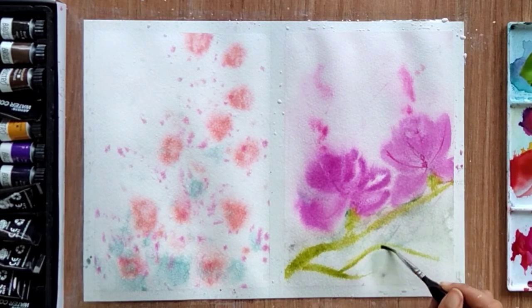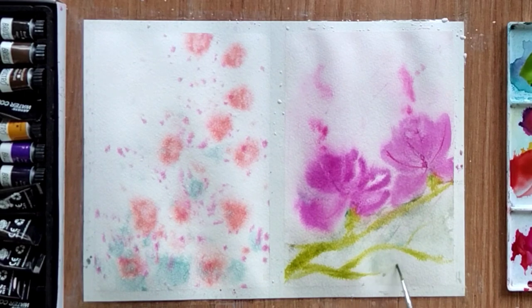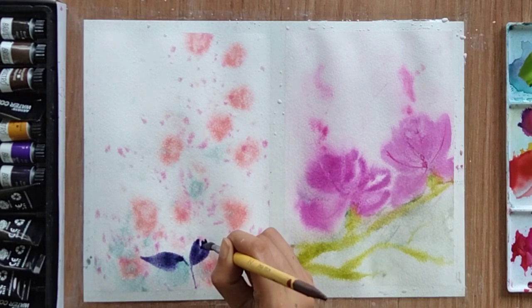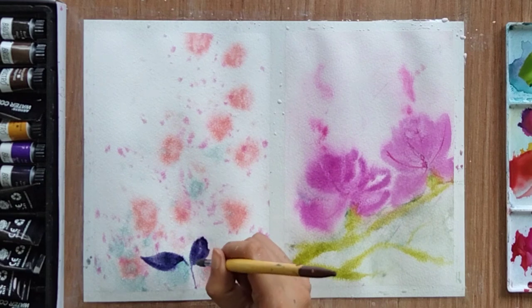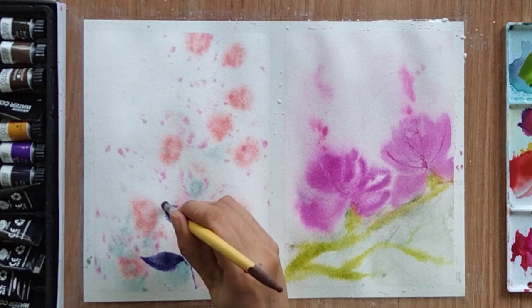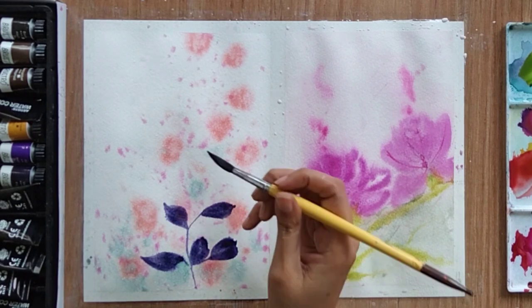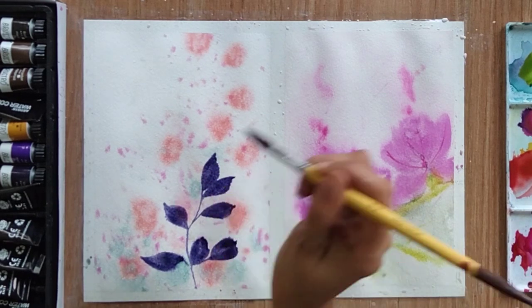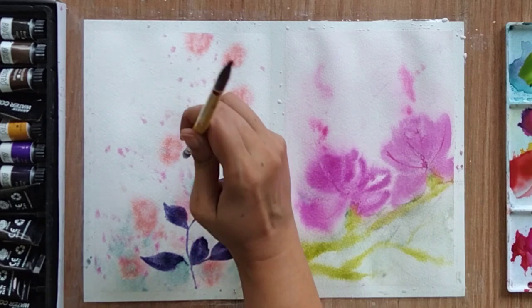Now let's move back to the first painting — it is quite dry now, not completely but quite dry. We can start with our leaves. I am using violet color and creating one-stroke leaves. If you don't know how to create one-stroke leaves, you can watch my other video where I have explained everything about one-stroke leaves with detailed instructions. Refer to that video to learn the simple leaf structure.